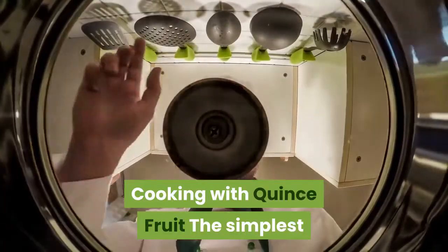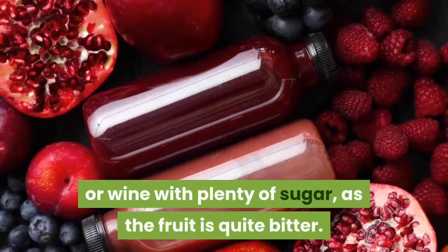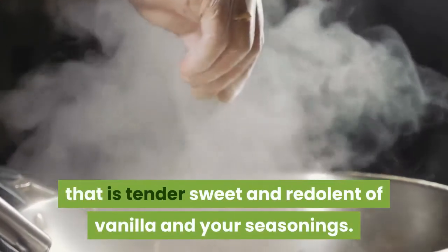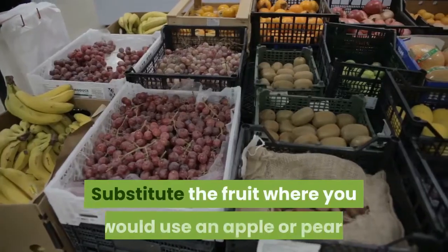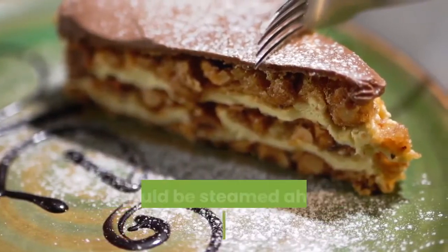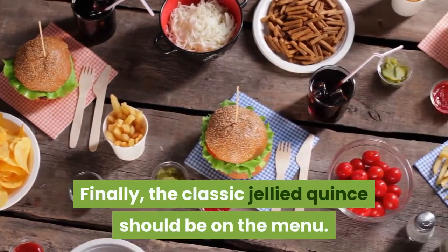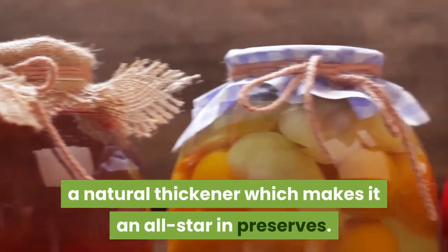The simplest thing to do with the fruit is to stew it. You can stew or poach it in water or wine with plenty of sugar, as the fruit is quite bitter. Add some spices and the result will be a pink-blushed flesh that is tender, sweet, and redolent of vanilla. Another easy quince fruit use is in baking — substitute the fruit where you would use an apple or pear, keeping in mind that quince will need more time or should be steamed ahead of the baking process, as the flesh is harder and more stubborn. Finally, the classic jellied quince should be on the menu. Quince is filled with pectin, a natural thickener which makes it an all-star in preserves.